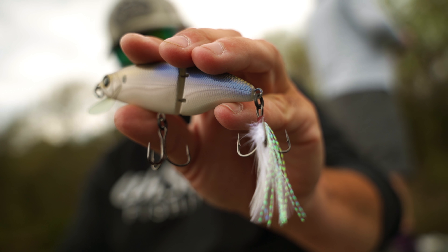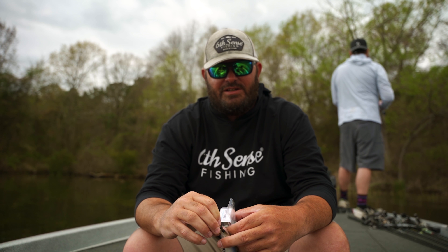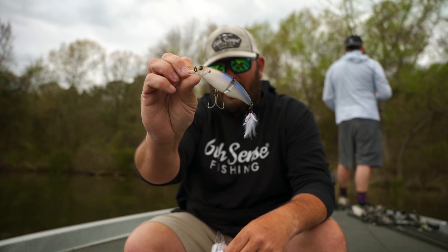This bait right here is going to be something they don't see a whole lot of — they're hardly ever going to see this bait. You're going to have a leg up on your competition when it comes to shad spawn season with the Hybrid Crank.